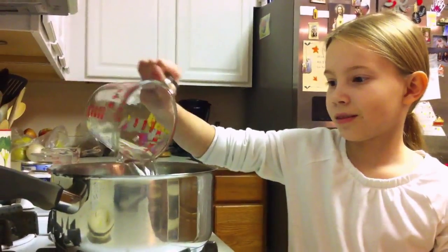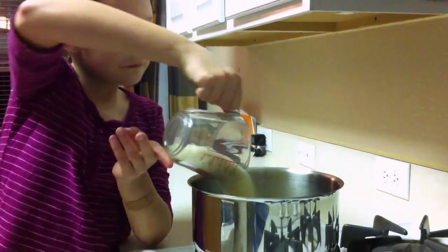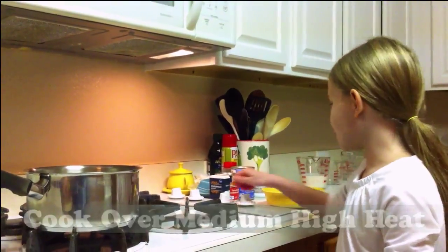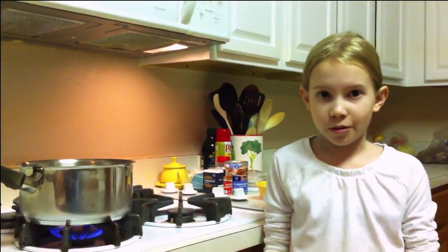We're going to fill a pot with seven cups of water. Next we're going to add one cup of long grain rice. Now add one stick of cinnamon. Then turn the burner onto medium-high heat and bring to a boil.